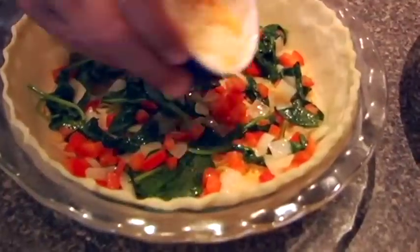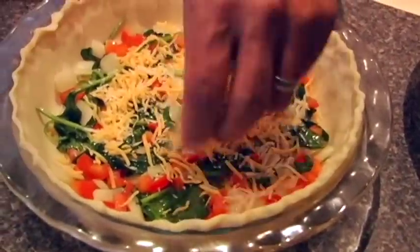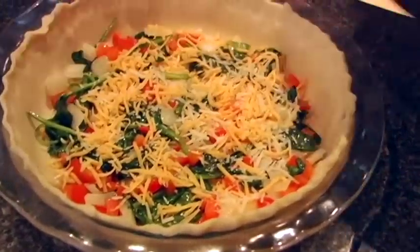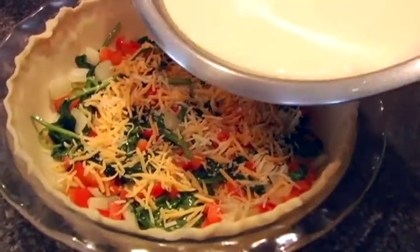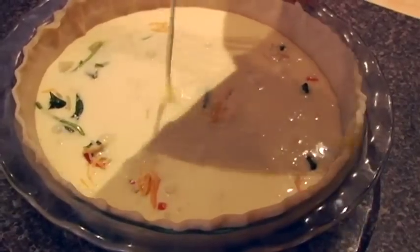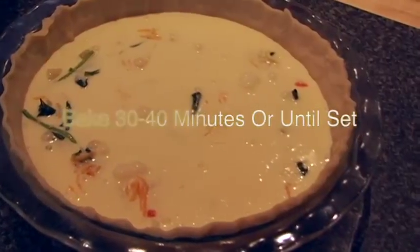Now we'll put the rest of the cheese on top — nice and even, but not too much. Then we're going to take our egg mixture and pour it right over the top. I preheated the oven at 350 degrees, so I'll throw this in there. When the eggs are set, we'll be ready to eat quiche.